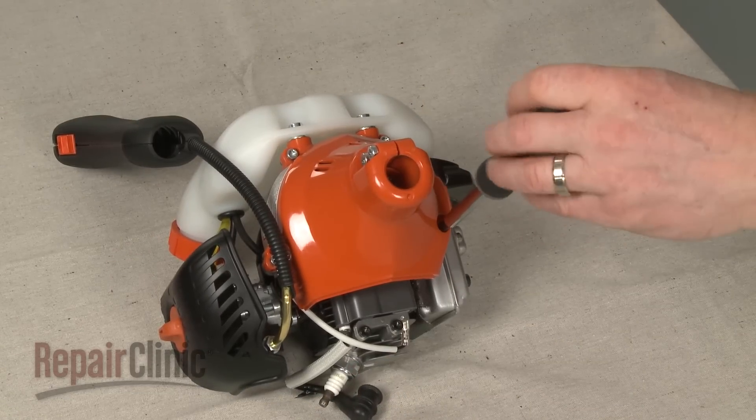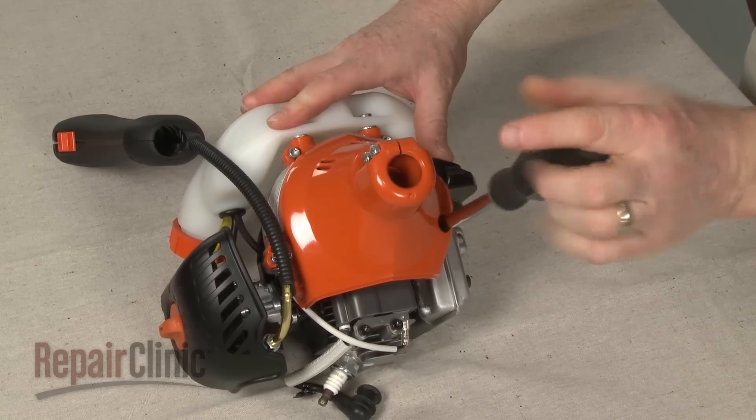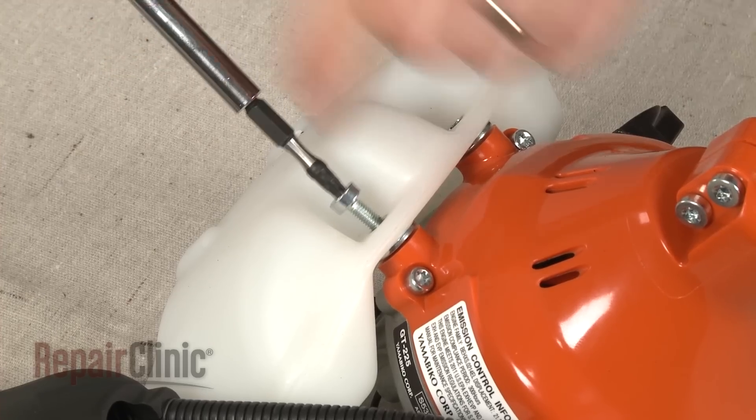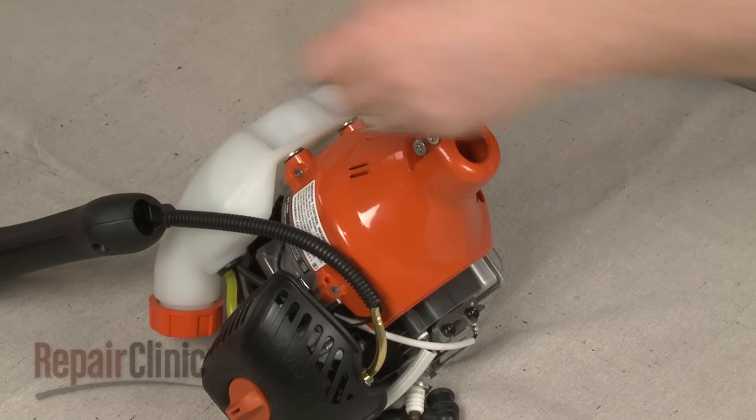Now remove the screws securing the flywheel casing and pull the casing off.